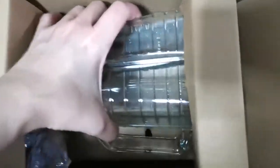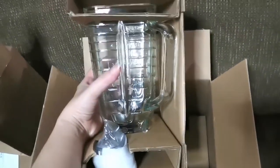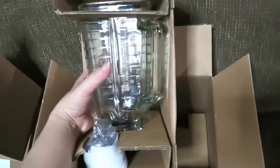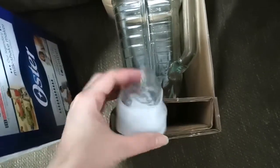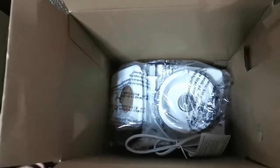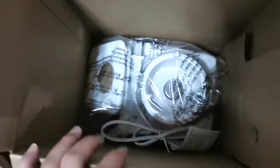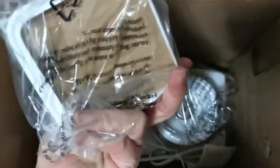It's heavy. So we have the blender. This is the glass. And there's the motor.